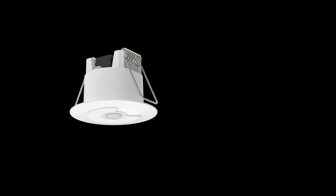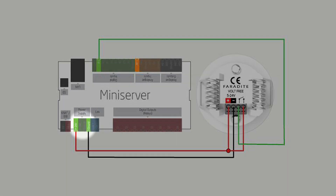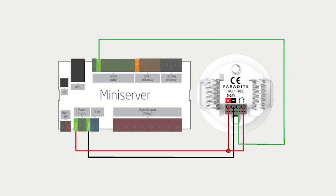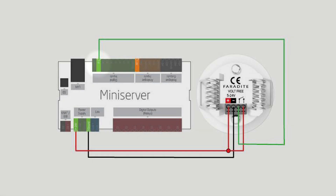For a star-wired system, we recommend powering the motion sensor from a 24 volt DC DIN rail mounted power supply. Use any available digital input on the mini server or extensions for the motion sensor input.